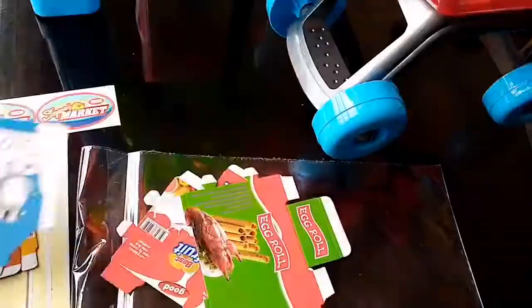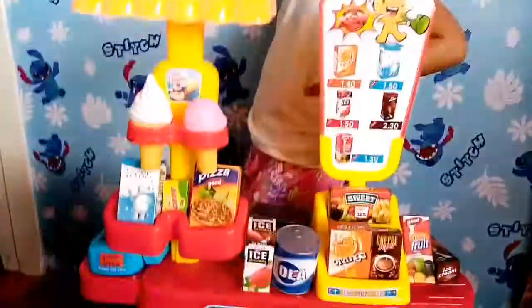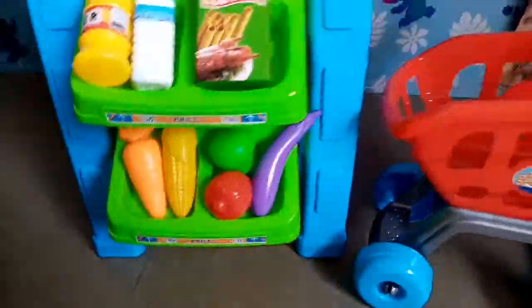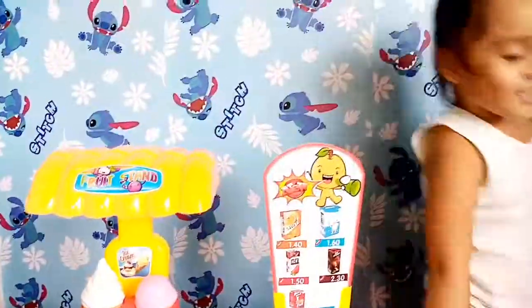This is the money, this is the milk, egg roll, and this is the best fruit juice. So this is our finished product — if you can see, everything is complete with prices from top to bottom. Here is our trolley, everything is complete.